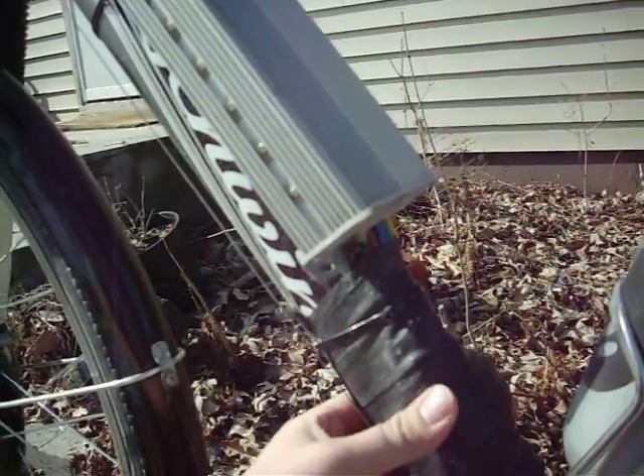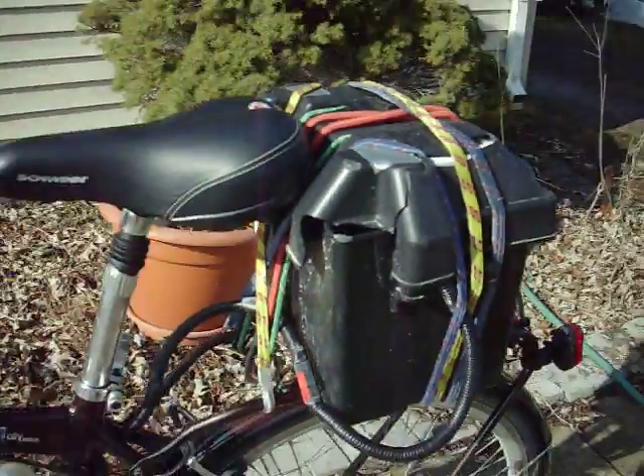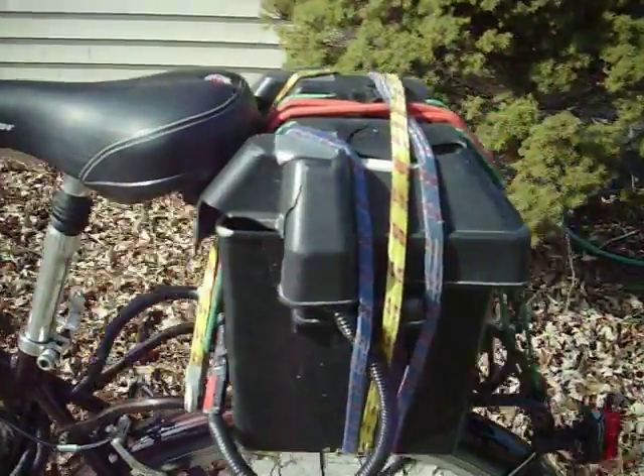On another bike, I had rain get into my electrical connectors. The 56 volts that this lithium-ion battery puts out is enough to make it arc across the electrical connector, and it actually destroyed some of my electrical connectors.